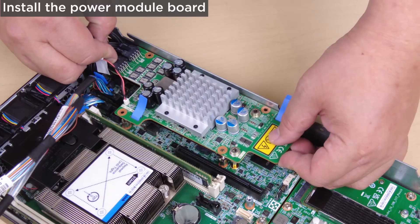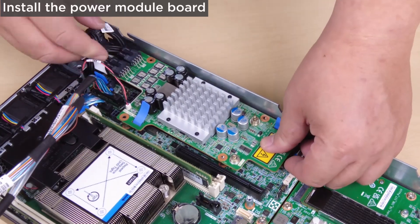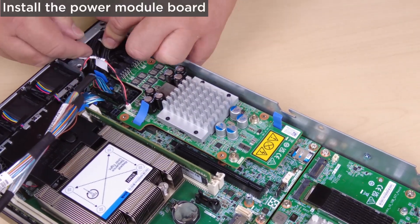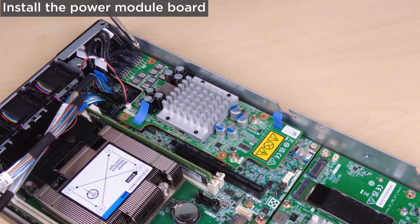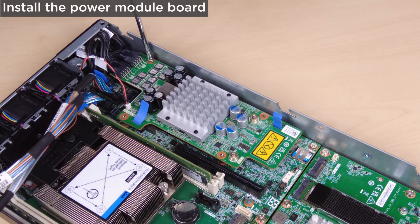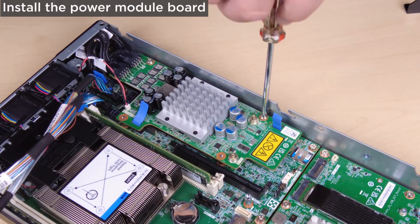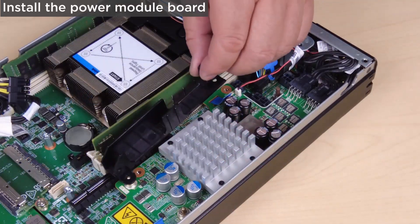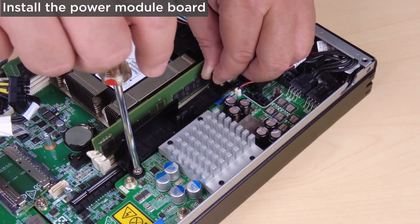To install the power module board and the cable wall, align the power module board with the guide pins and then place the power module board into place and fasten the two screws by the side wall of the node. Place the cable wall into its position on the power module board and then fasten the two screws.